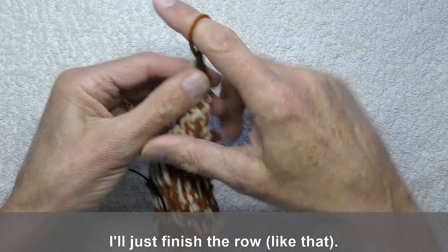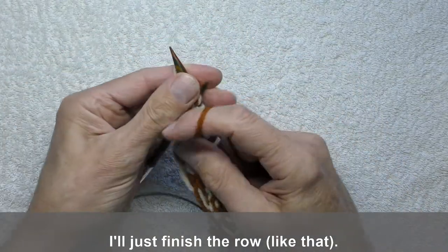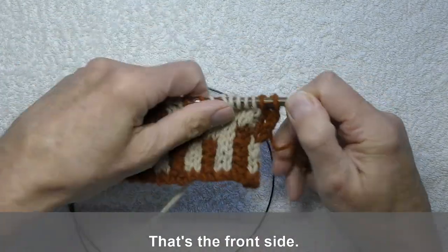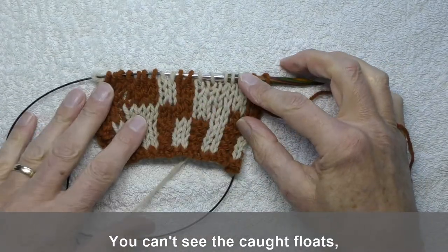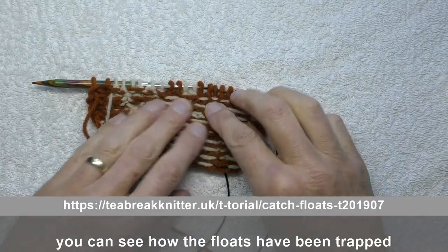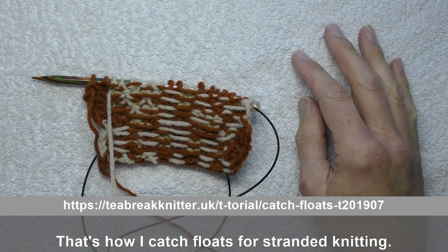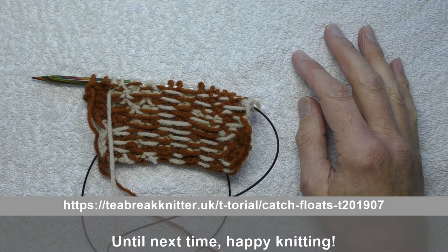And just finish the row. So that's the front side — you can't see the caught floats. On the back, on the long run here, you can see how the floats have been trapped in the middle of those runs to stop them pulling loose. So that's how I catch floats for stranded knitting. I hope this has been useful. Until the next time, happy knitting.